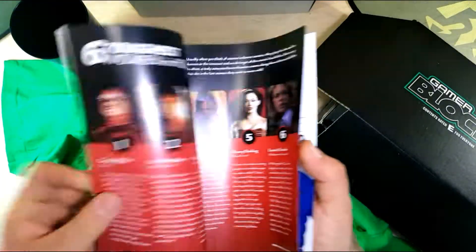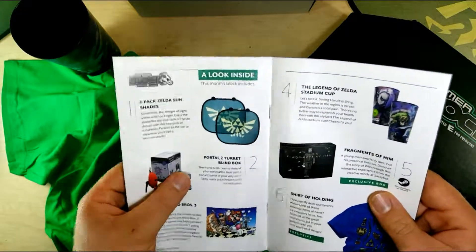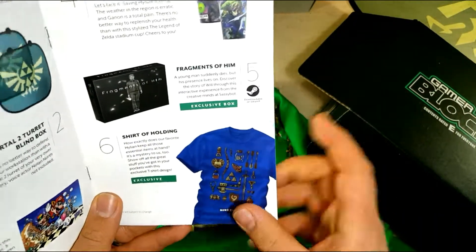Let me check if the booklet sheds any details on what we had and what we're missing. So we got our two-pack Zelda sun shades, our turret blind box, our poster, our cup, our game, and a shirt of holding.